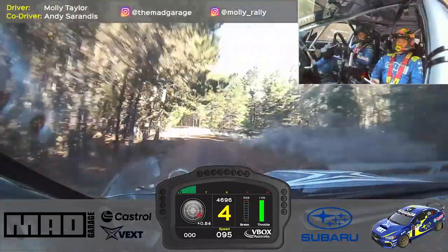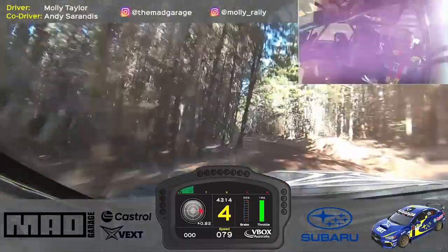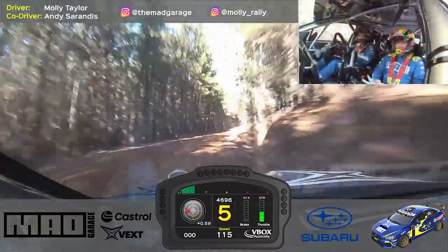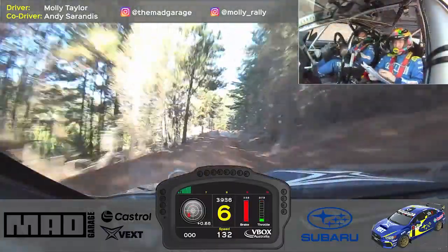5 left minus, tightens minus and late, 5 right plus, 50, 5 right half long, 60, 4 left minus, over junction, straight on.